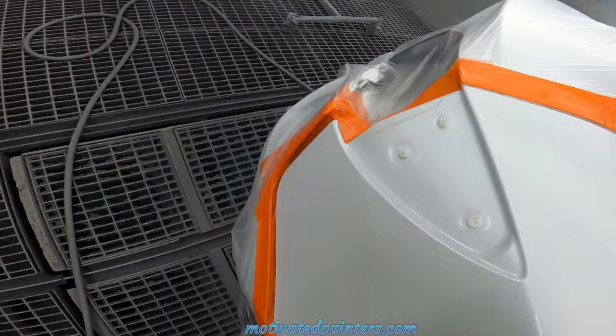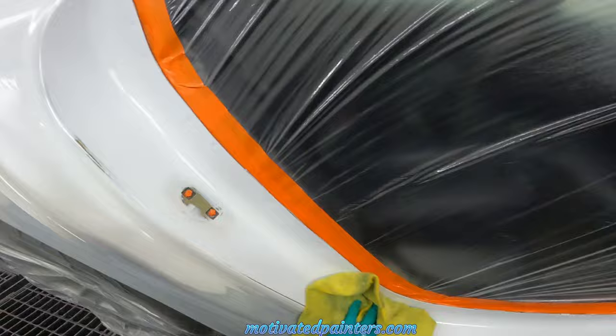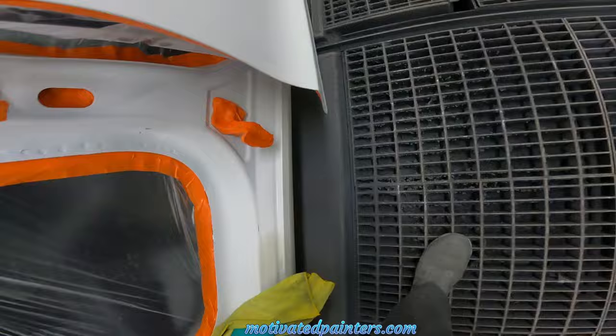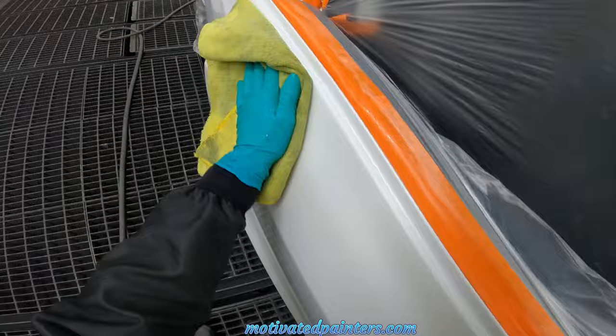Here we go, just the same way we start every video — I'm gonna wipe wipe wipe. I've been using microfiber cloths for a long time, I get them at Costco and they work really well. I want to try not to talk too much, but if you have any questions you know where to put them. My friends, love you very much, glad you're here.